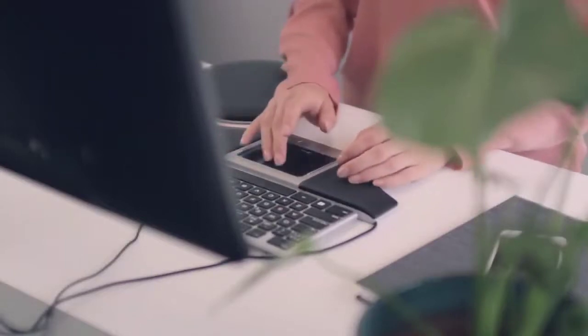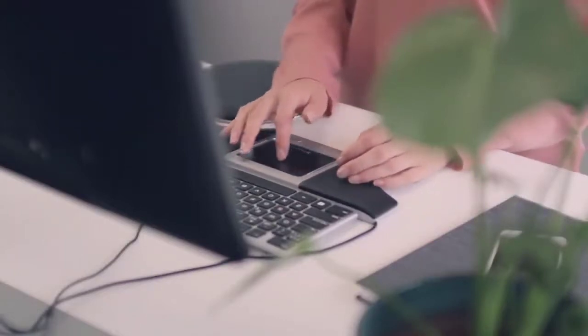Let's begin with connecting your OptiPad, and then move on to how you work with the buttons, the touchpad, gestures and software. Let's begin.